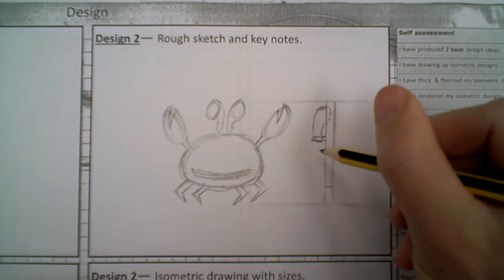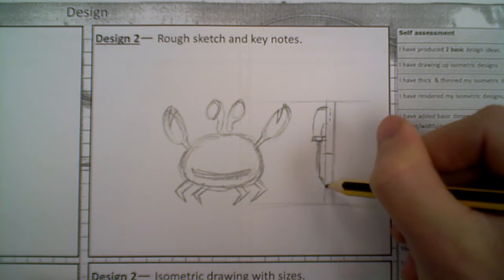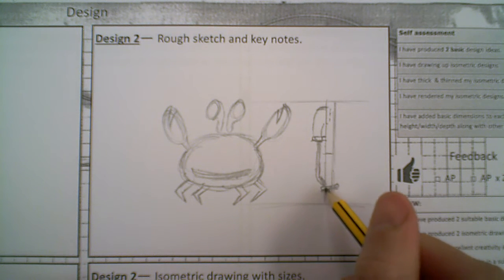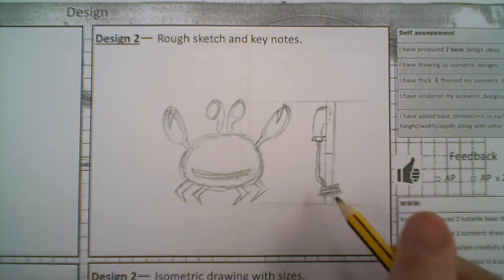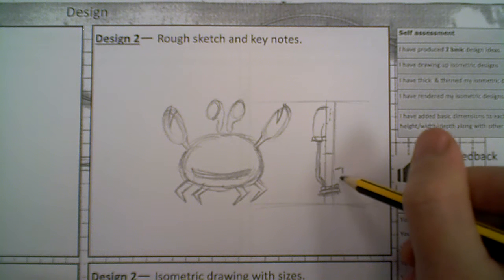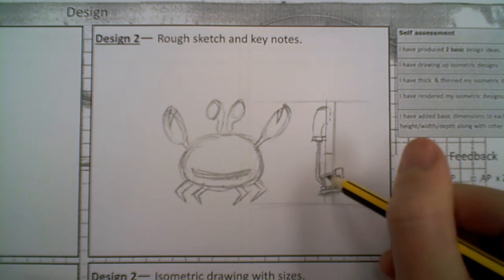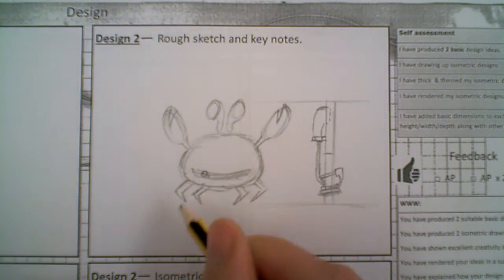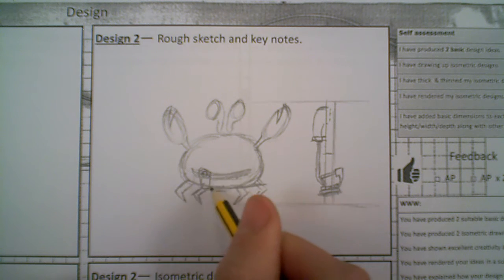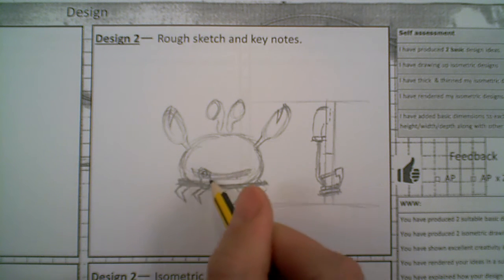And then from there we can actually start to draw up where the cable goes. So the cable would just go down the side here, and then we'd just wrap it round at leg height, and we'd just see it wrapped round a couple of times at the bottom there. And maybe then I could just add the end of the cable, and actually just maybe go through a hole in the mouth. So we'd just pop a little hole in there to just pop the cable through. And then on here we can again just add where the loops of cable would go, just wrapped round the legs, round there.